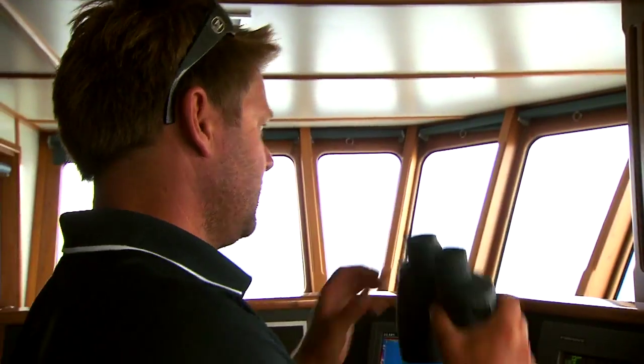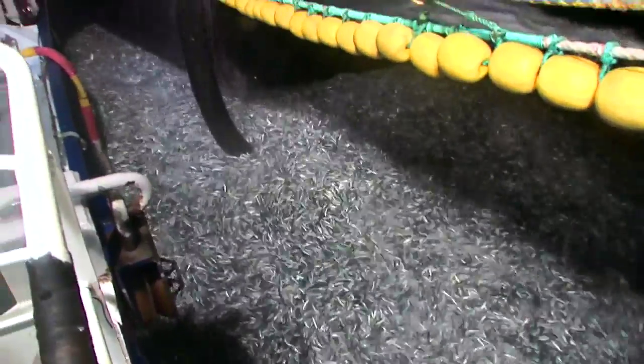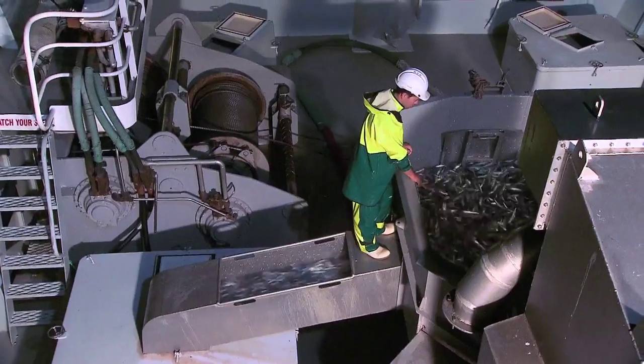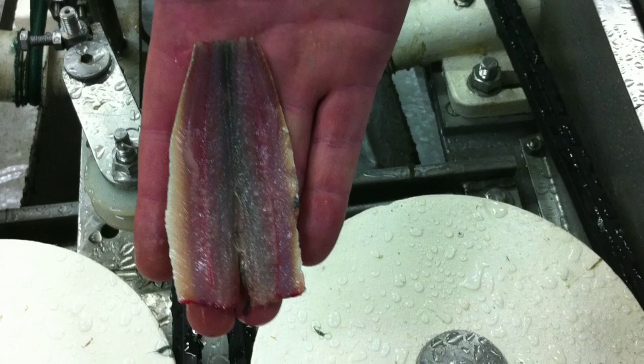Australian sardines are fished in New South Wales, Victoria, South Australia, and Western Australia. The sardine's main catching method is purse-seining, when a purse-seine net is deployed around a school of sardines. The catch is then brought on board into refrigerated holds at below zero temperatures to ensure the quality of the catch. The frozen sardines are then packed and prepared for transport.